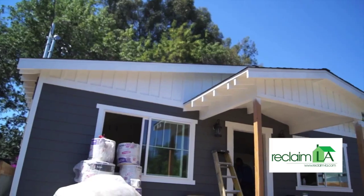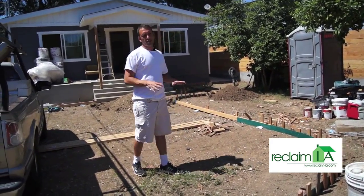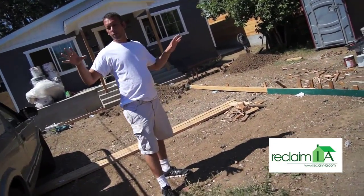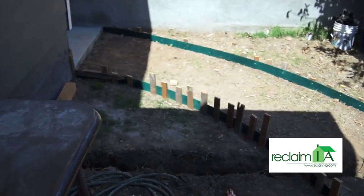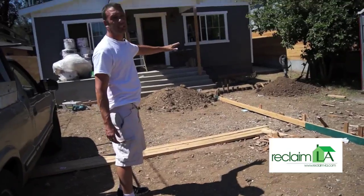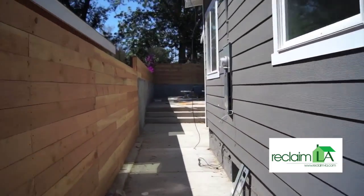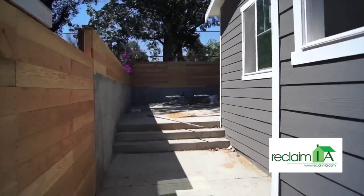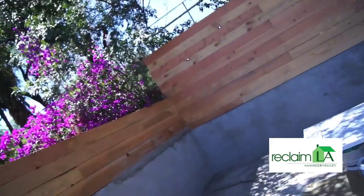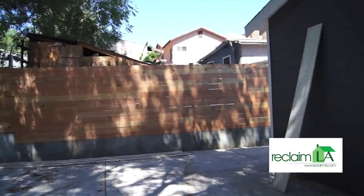Since last time it doesn't look like a lot has changed, but there's actually been quite a bit done. We've completely scraped the front yard — formed and ready for concrete. We're pouring a new driveway and putting in some new planters. All the wrought iron for the house is being fabricated right now and will be going in at the end of this week. We're about a week to a week and a half away from completion.